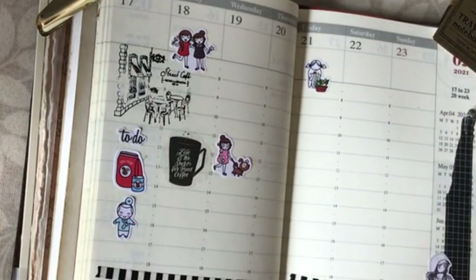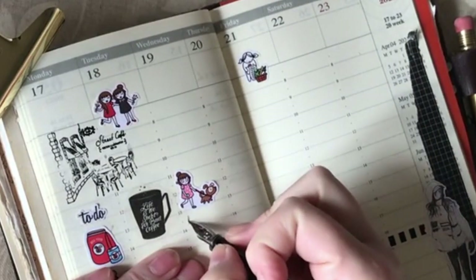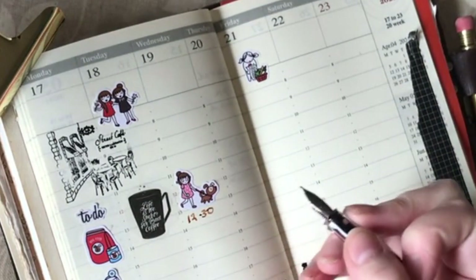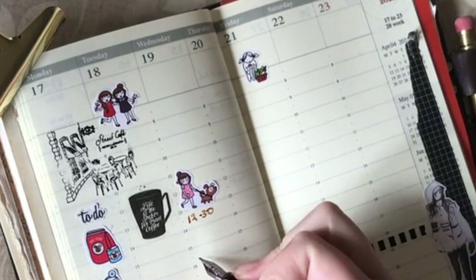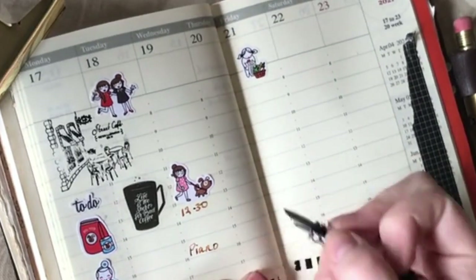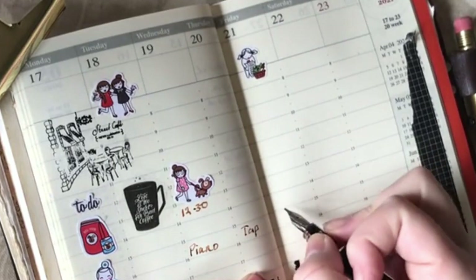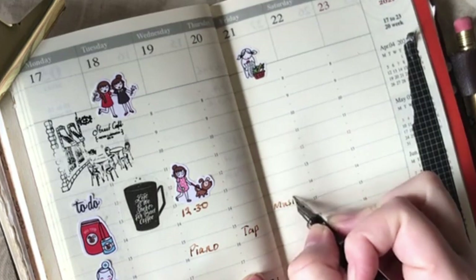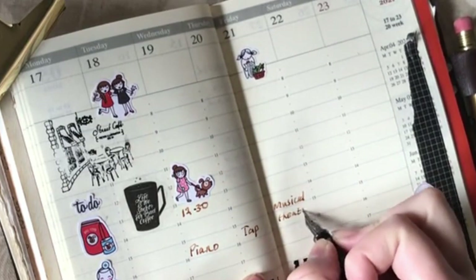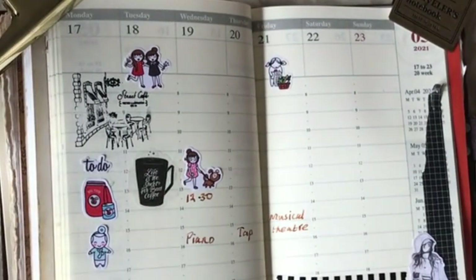I need to write in a few things. On Wednesday my son has his piano lesson at 12:30 — I need to get some musical stickers if I can find some. So we have piano on Wednesday, tap on Thursday, and musical theater on Friday. Swimming lessons haven't started again yet, and we've had a message that karate lessons are starting again soon, but I'm not sure if that's this week.